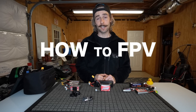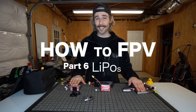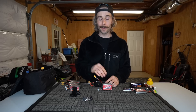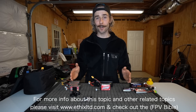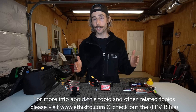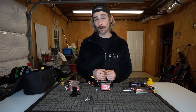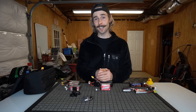Hey guys, welcome back to another How to FPV series video. This is specifically geared towards lithium polymer batteries. I'm going to tell you all the hints, tips, and secrets I have to help prolong the life of your batteries. If you've ever dealt with lithium polymer batteries, you've probably had one puff into a big pillow and you don't understand why. I'm going to tell you all I can about lithium polymer batteries today, especially from a basic standpoint.